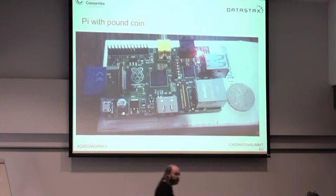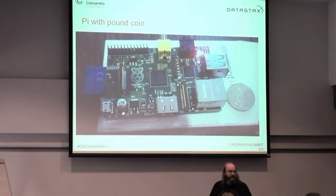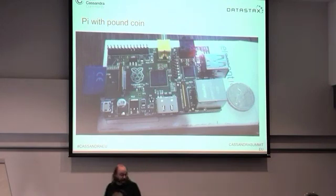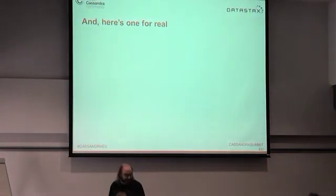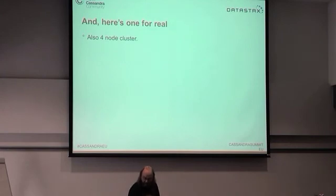I've got a picture here of one of these things next to a pound coin so you can see how big it is. I've got one here — that's probably the first time you've seen someone throw a Cassandra machine at someone in a room. You can throw it around between each other; it's virtually impossible to break. And that is actually a Raspberry Pi Cassandra cluster running Cassandra as we speak.